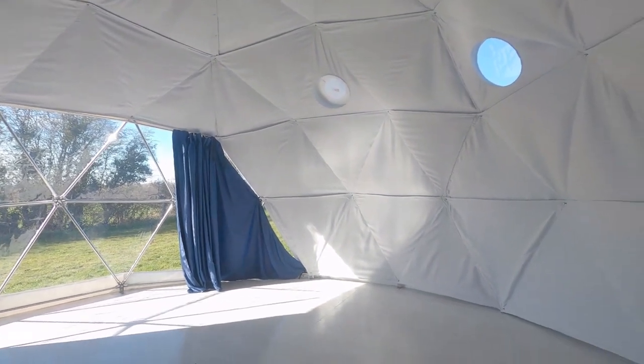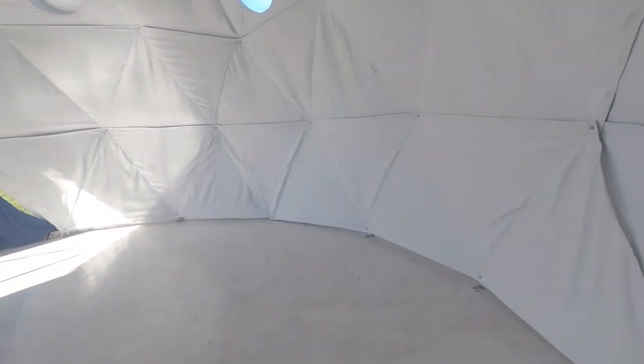Our next job is building a bathroom in here. We're going to have a go at building the stud wall ourselves, and I'm going to get a plasterer in to do the plasterboard and plaster and a tiler in as well. Hopefully it's coming together, but there's still a lot to do.